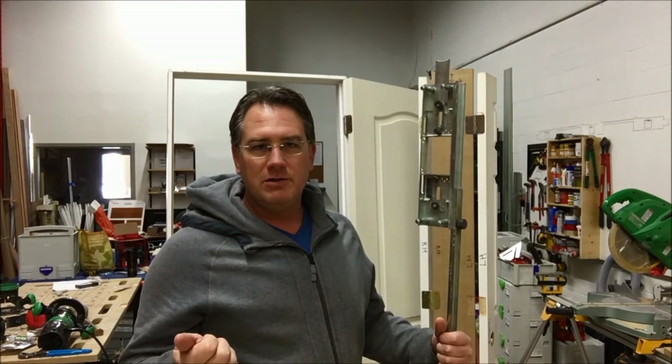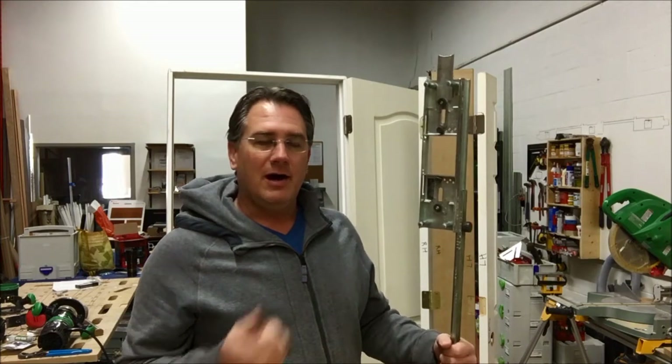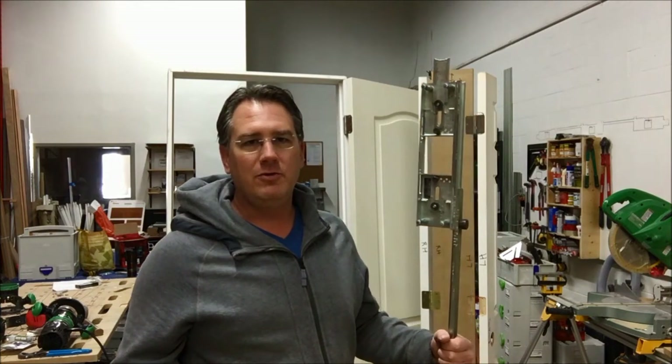Thank you all for watching the first and second videos. Most importantly, I would love to hear comments from other people that have this setup or any other kind of setup, as to what they're doing. I found that I can router the door and jamb in under 15 minutes a door — not including assembly and all the other things that go along with it. It does work very quickly for me. Thanks for watching and we hope to hear from you all soon.